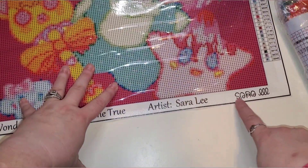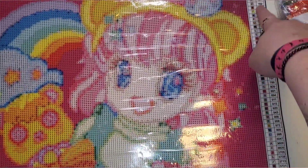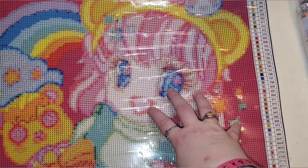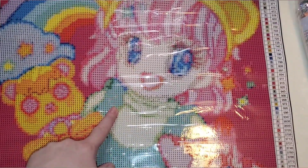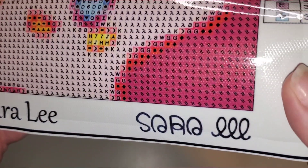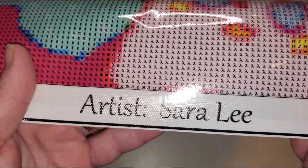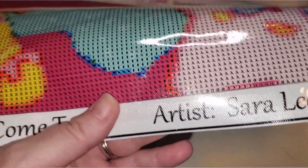This one is called Wonderland Dreams Come True. This is by artist Sarah Lee. Again, here is her signature, the name and the title. They do have the schematic on the side here. Again, this is a 40 by 40. I opted to get this one in round, the other one in square.